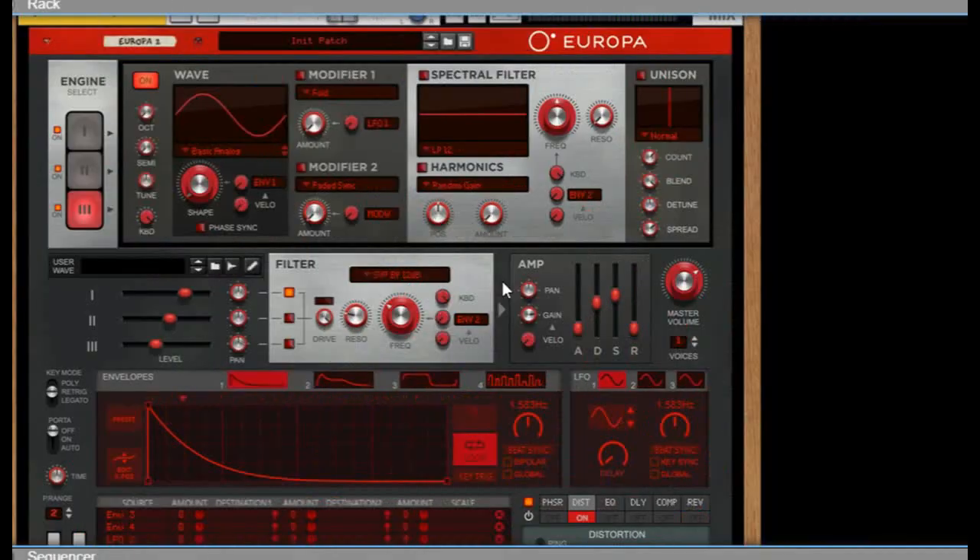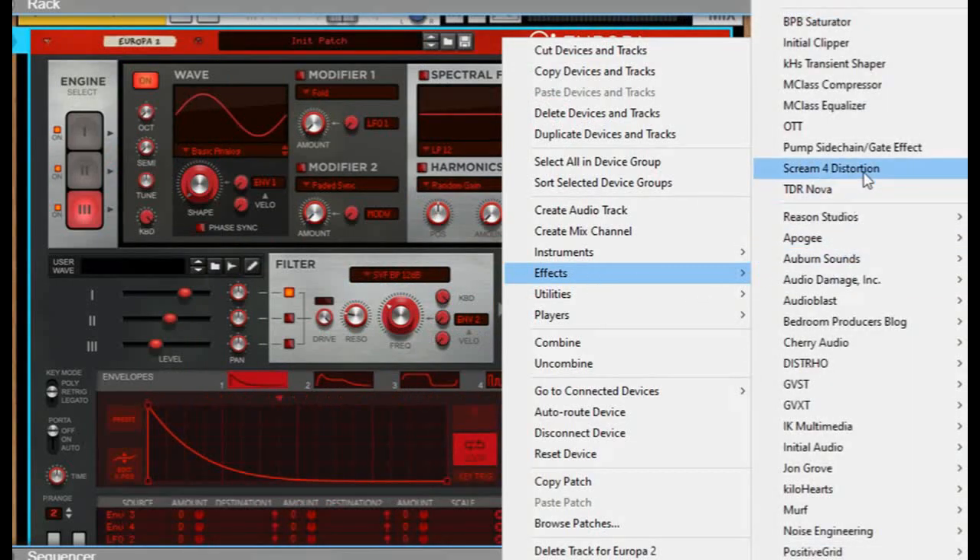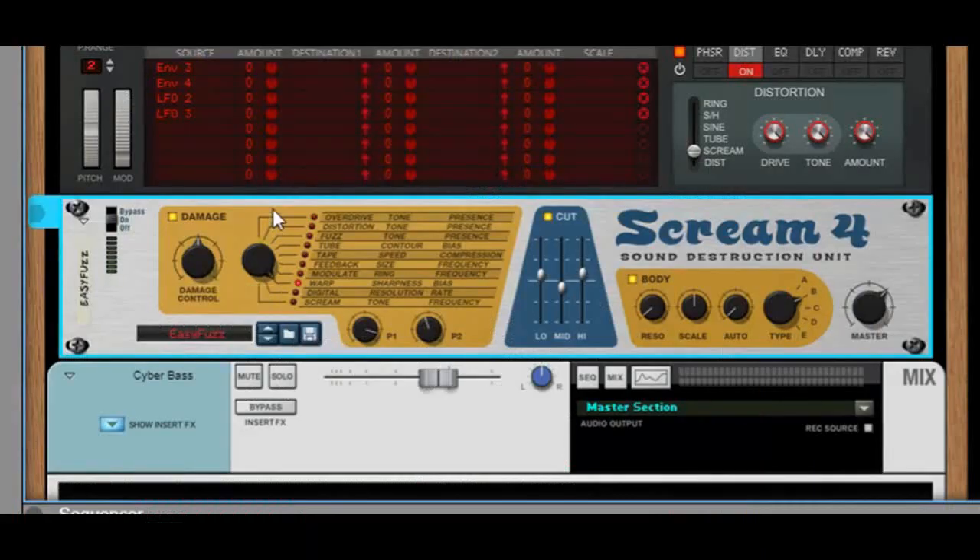Doesn't sound too cyberpunky right now, so let's right-click and go to effects and add a scream distortion. Bring the damage type to a warp distortion. Drop the control to about 50. Drop all the cuts to about zero. Turn the body off. Bring the master to about 69.